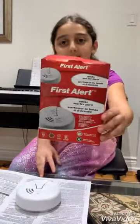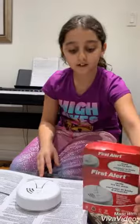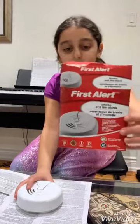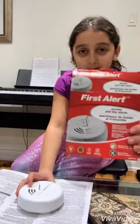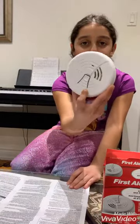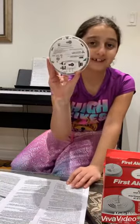Here's the box. The name of the smoke alarm is called First Alert Smoke Alarm. This is the box. This is the actual smoke alarm. This is the back.